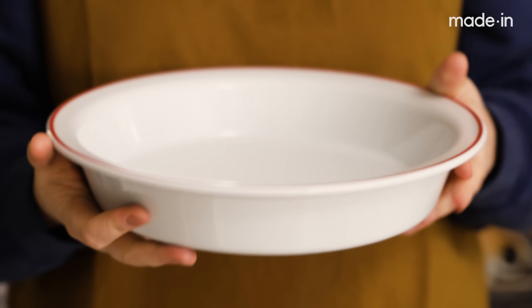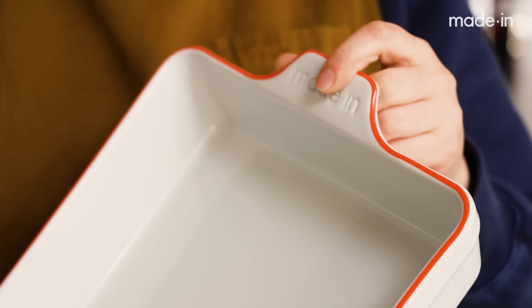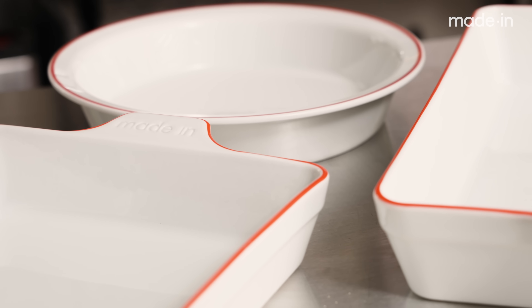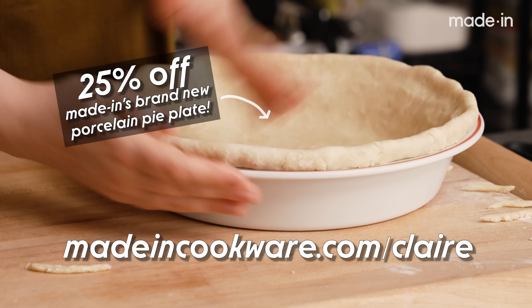Before we get too deep into the episode, I want to thank our sponsor Made In. You may have noticed the pie plate I'm using — it's part of Made In's bakeware line. All of their bakeware is made from porcelain manufactured by French craftsmen who've been perfecting their technique for over two centuries. Porcelain is naturally nonstick, oven safe up to 650 degrees, and microwave safe — you can go from the freezer to the oven to the table. They also make a 13 by 9 baking dish, an 8 by 8, and an oval baking dish, plus stainless steel cookware, carbon steel pans, glassware, and knives. Go to madeincookware.com/claire to check out all their products.